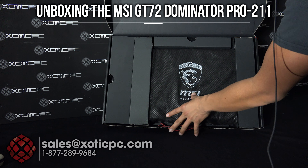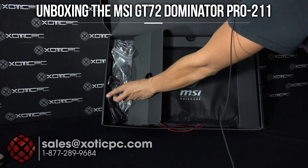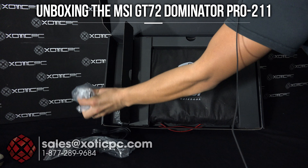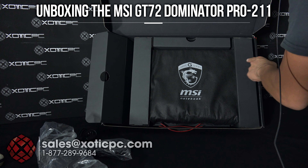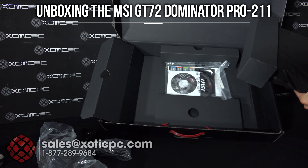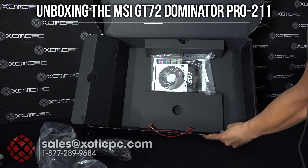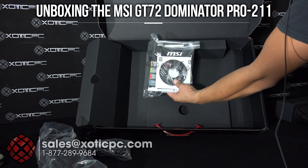What you'll see is the MSI computer right in the middle. On the left hand side, this is sectioned off — you're going to get your power cable and then your AC adapter. The computer is right in the middle; there are two cardboard box tabs just holding it in place. Let's go ahead and remove the computer for now.